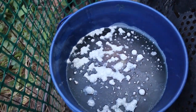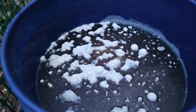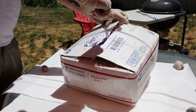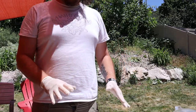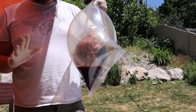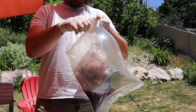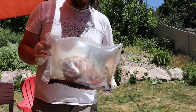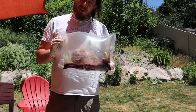Oh my god, that smells. All right, so these are way too rotted. I am not going to attempt to prepare this for the beetle colony, so I'll show you a new way to do it.